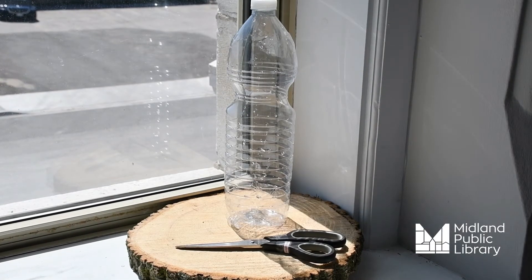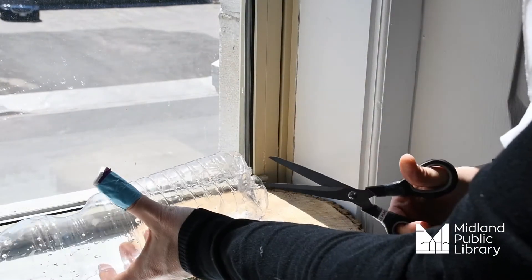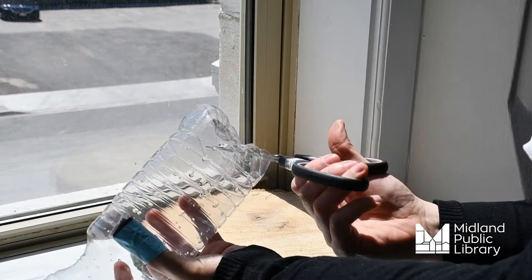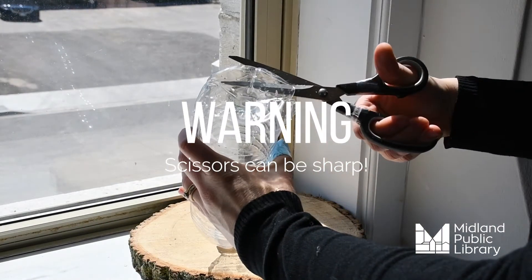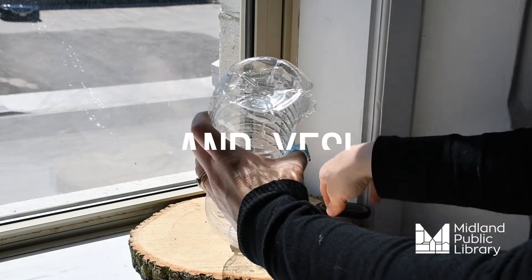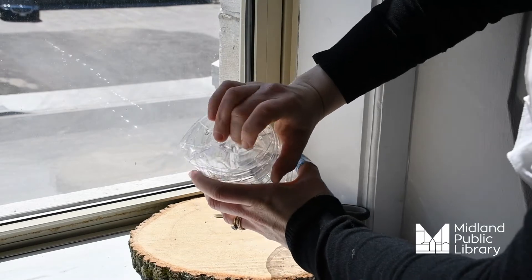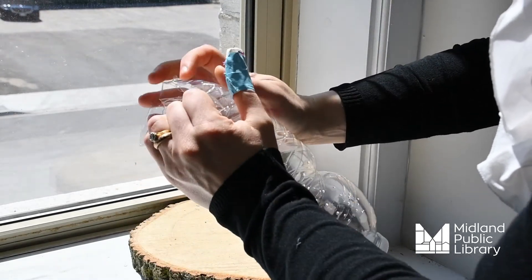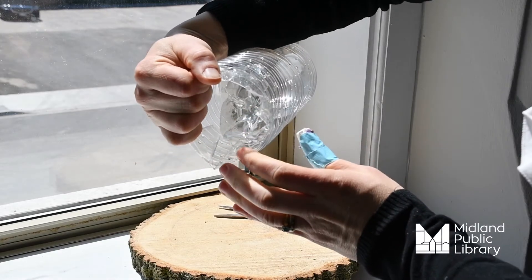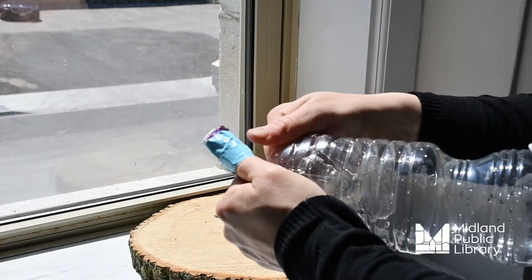Step one: cut a hole in the bottom of the plastic bottle so that you can create a ledge on the inside of the bottle. Then push the bottom hole in through the opening so that you're creating a ledge.